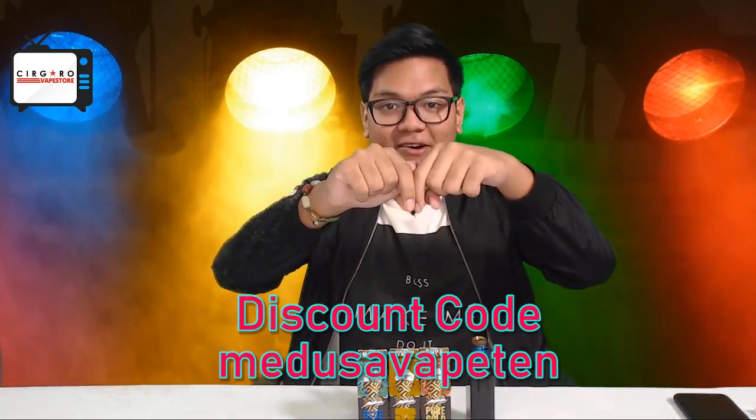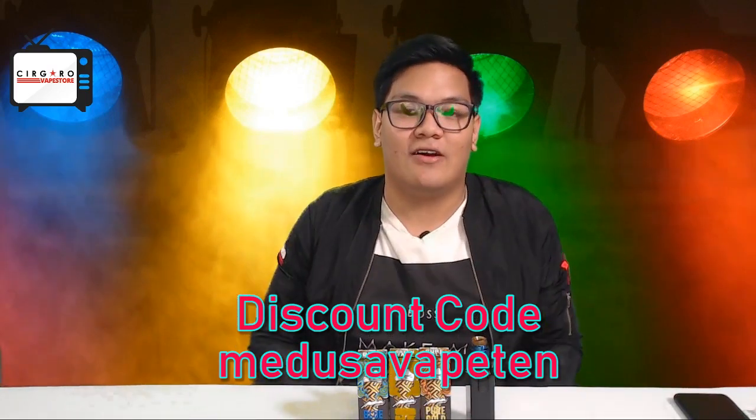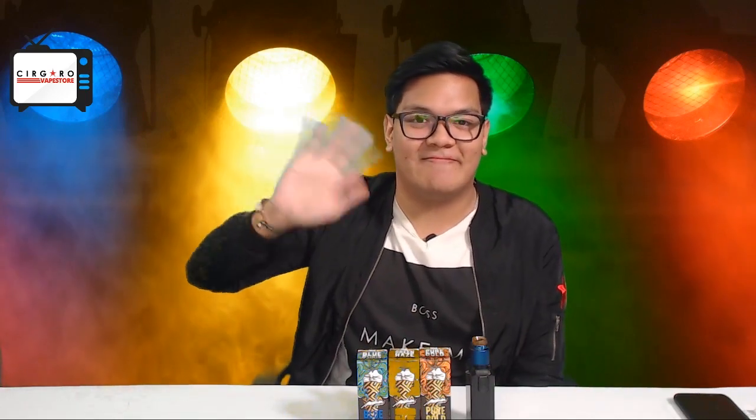Now is the time you've all been waiting for — here is the discount code, just for you guys. Use that code at cigarovapestore.com. We ship worldwide to any different countries outside of Malaysia, and even if you are in Malaysia, we also ship nationwide. All payments and everything is safe. My name is Zakwan, and I'll see you guys next time. Bye.